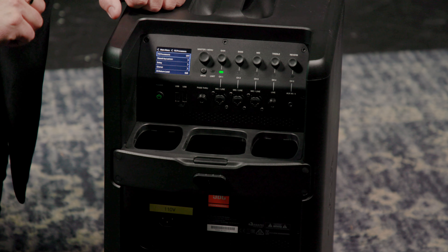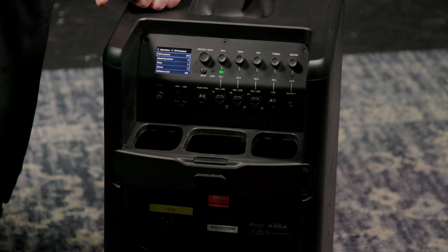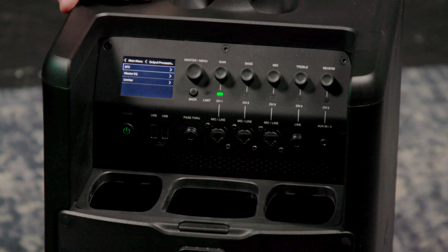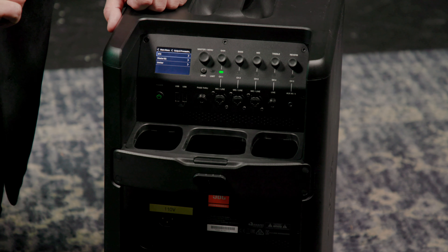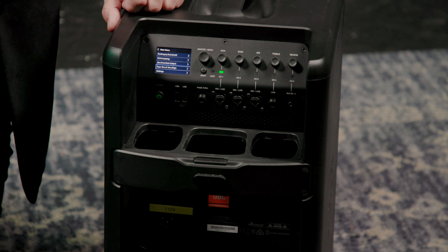We can also access effects processing here. These effects come from Lexicon and include chorus, delay, and reverb, with full control over all the settings as well as the effects return level. To return to the main menu, we hit the back button, and we can scroll down to the DBX Drive Rack. Here we've got automatic feedback suppression, as well as an eight-band parametric EQ that allows us to fine-tune the response of the system. We also have an overall limiter that helps prevent the unit from going into distortion when you're driving it hard. There are also pass-through and time alignment settings if you're using multiple systems chained together.